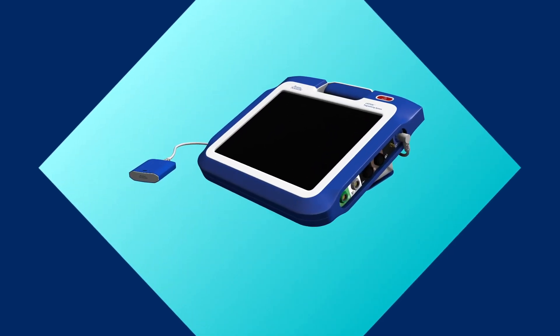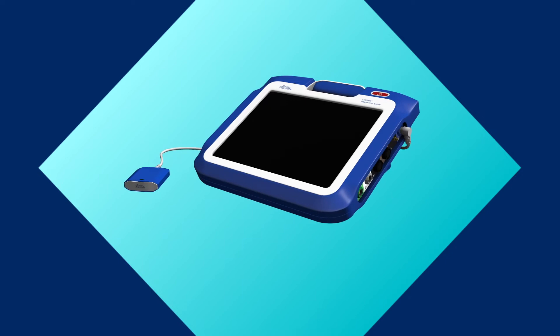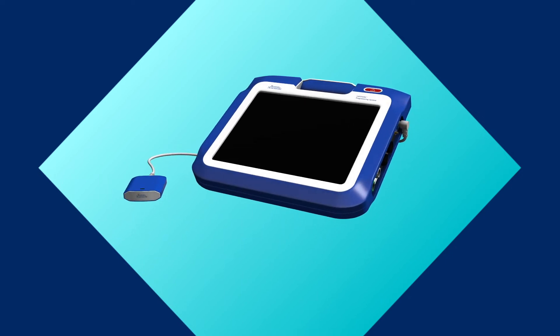Why wait for a device expert? With the Latitude Consult system, you can quickly and accurately conduct pacemaker and defibrillator device checks yourself.